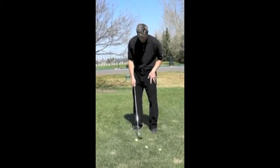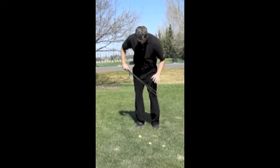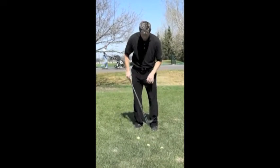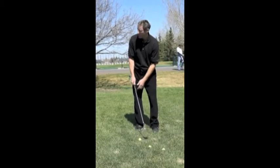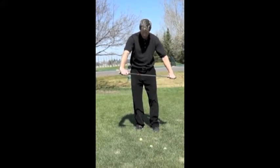I'm going to put the ball forward in my stance. I'm going to have my stance open to my target line. I'm going to open the club face to look at the target. And then I'm going to make sure I swing in the direction of my body lines, not the target line.